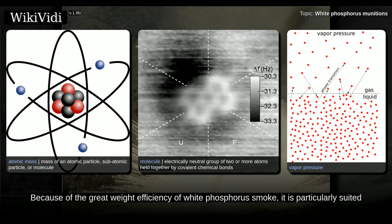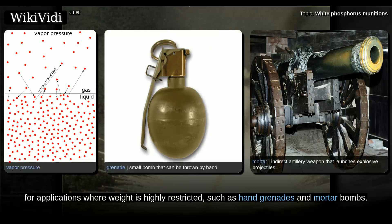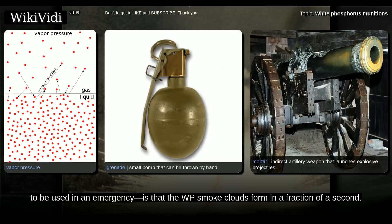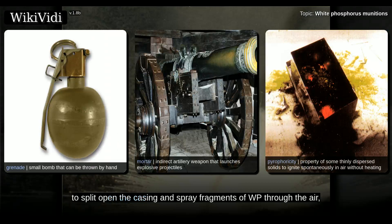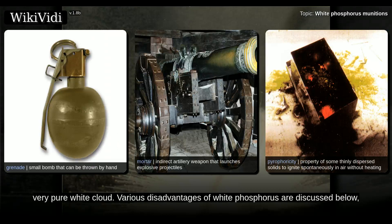In practice, the droplets quickly reach a range of sizes suitable for scattering visible light and then start to dissipate from wind or convection. Because of the great weight efficiency of white phosphorus smoke, it is particularly suited for applications where weight is highly restricted, such as hand grenades and mortar bombs. An additional advantage for hand smoke grenades, which are more likely to be used in an emergency, is that the WP smoke clouds form in a fraction of a second. Because WP is also pyrophoric, most munitions of this type have a simple burst charge to split open the casing and spray fragments of WP through the air, where they ignite spontaneously and leave a trail of rapidly thickening smoke behind each particle. One sees a shower of burning particles spraying outward, followed closely by distinctive streamers of white smoke, which rapidly coalesce into a fluffy, very pure white cloud.